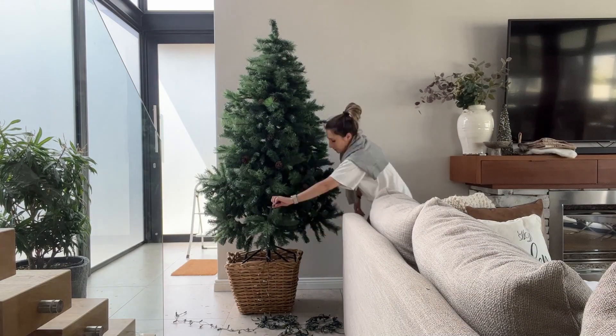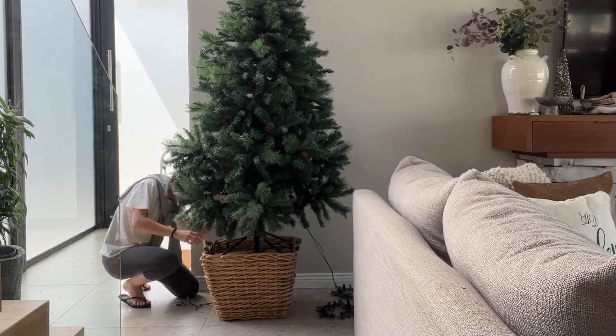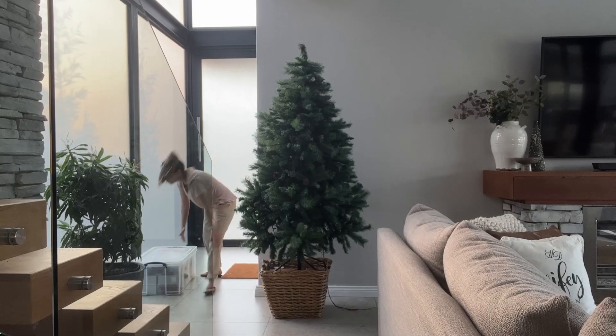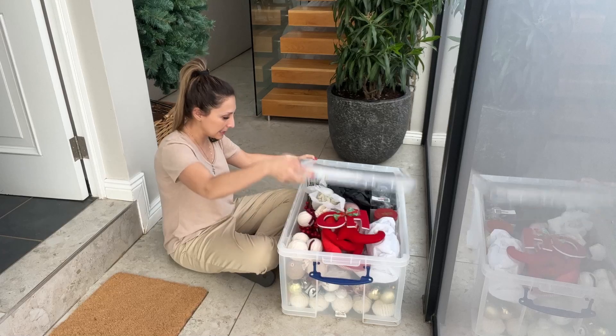The lights always go on first, then you can space them out evenly and cover up some of the cables with the decorations. Guys, I have this box of my tree decor.